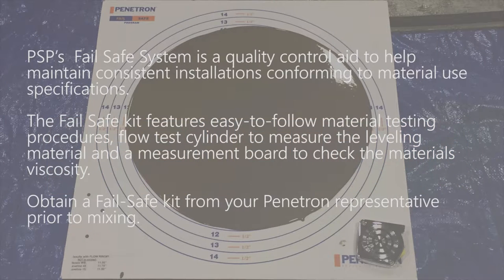PSP's fail-safe system is a quality control aid to help maintain consistent installations conforming to material use specifications. The fail-safe kit features easy-to-follow material testing procedures, a flow test cylinder to measure the leveling material, and a measurement board to check the material's viscosity. Obtain a fail-safe kit from your Penetron representative prior to mixing.